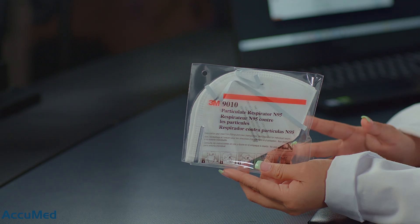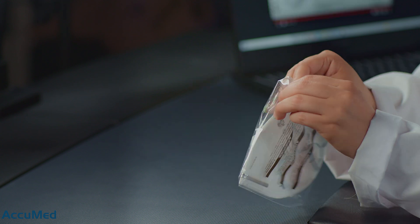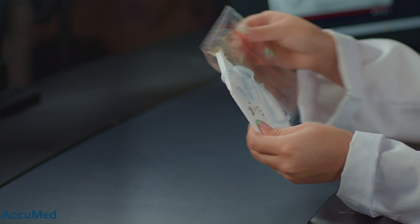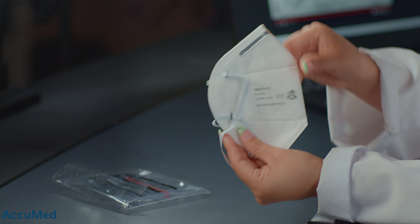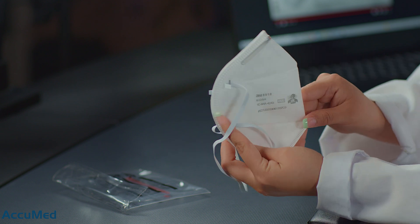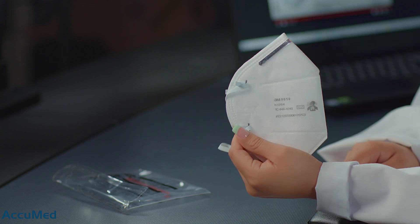Let's go ahead and open the box up and see how they look. They do come individually wrapped. This is how the respirator looks. It contains all the N95 requirements: the manufacturer, model number, NIOSH and the 95 stamp, the TC approval number, and the lot number.